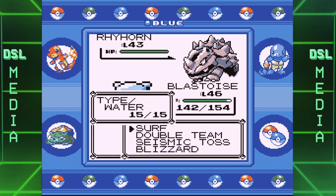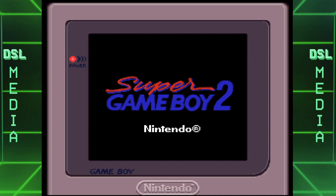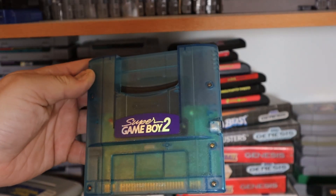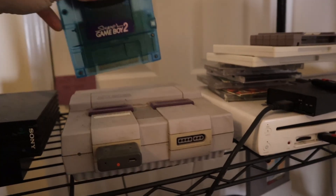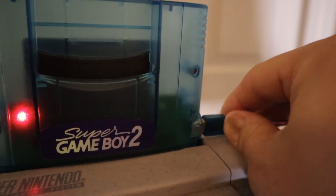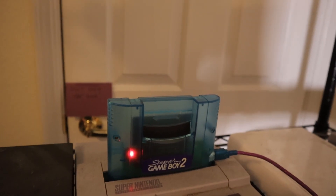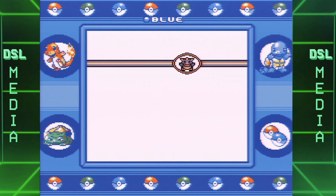But why end there? What else would be neat to run on the Analog Pocket outside of the Super Game Boy? The Super Game Boy 2! Now, I'm sure a lot of you watching may not have heard of the Super Game Boy 2, and that's because it was released only in Japan in 1998. It was made mostly with the purpose of giving the Super Game Boy its own link cable port, something primarily requested for battling and trading Pokémon, allowing that feature on the big screen.